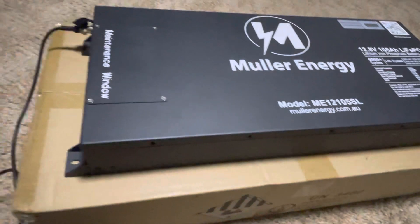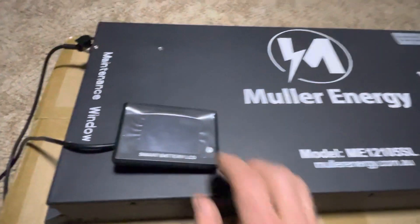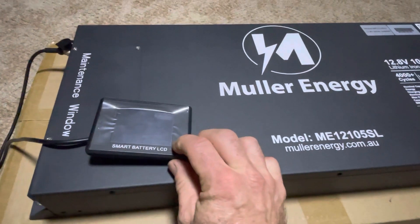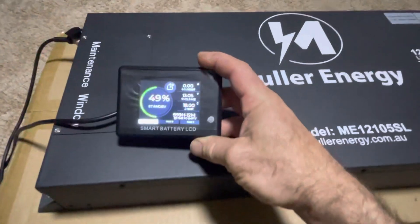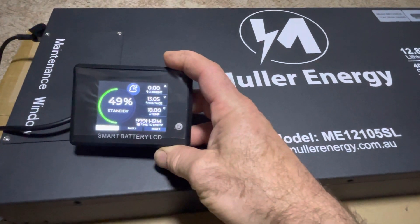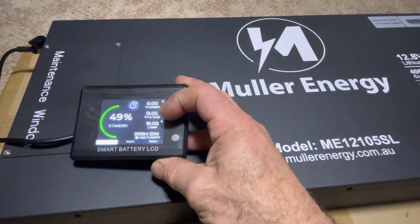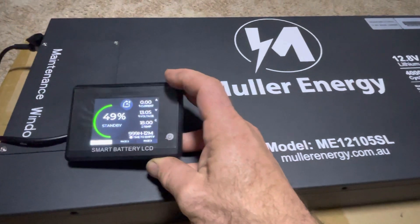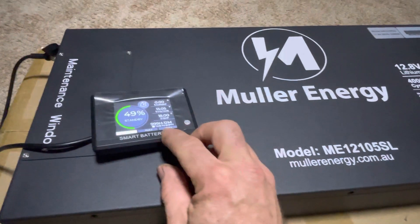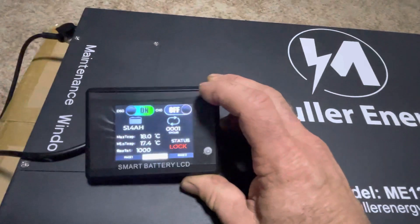Included in the price is a smart battery LCD monitor. As it boots up, it shows you the usual things: the percentage left or state of charge, current charge and discharge rate, the actual voltage of the unit, and the temperature inside the battery.